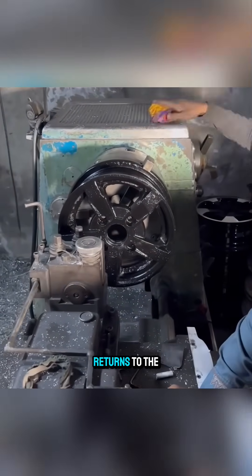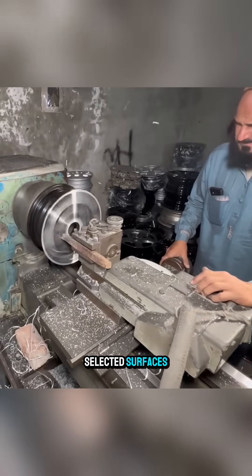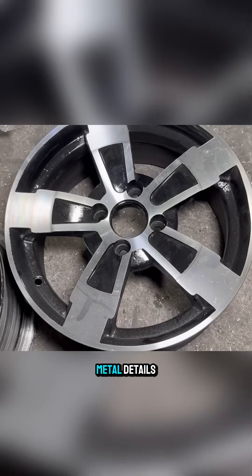Finally, the casting returns to the lathe once more, where the paint is removed from selected surfaces, revealing bright, polished metal details.